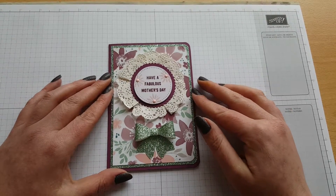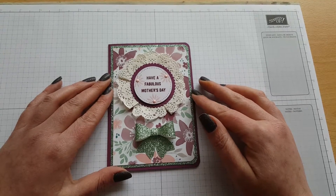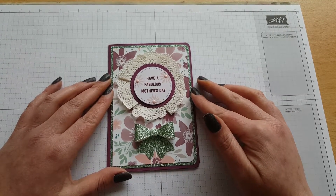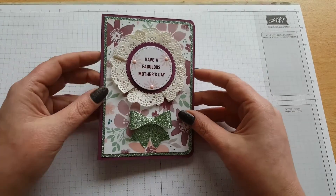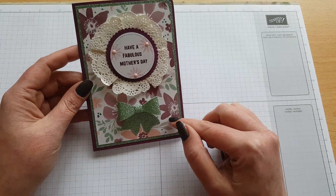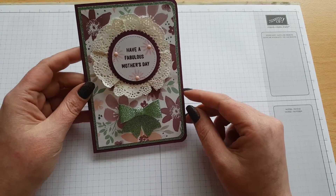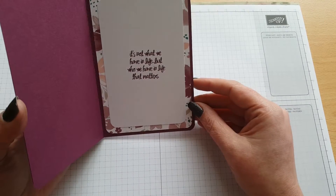Hi everybody, it's Steph here from EffianCards.blogspot.co.uk. I'm just here today to share with you a card I've made. This is my first card making tutorial on YouTube, so hopefully you'll like what I came up with. I think this is really beautiful - I love this Blooms and Bliss DSP, and the Glimmer Paper just makes it pop. I've decorated on the inside as well.